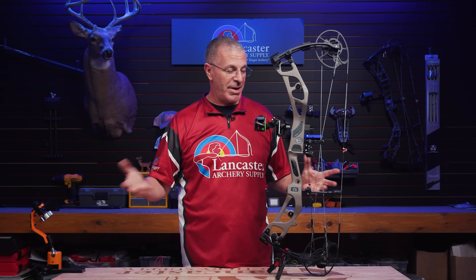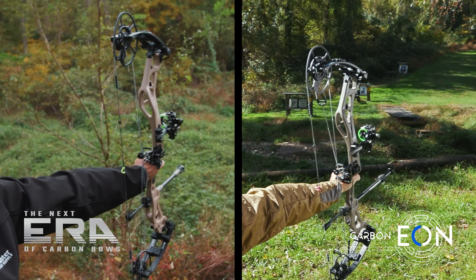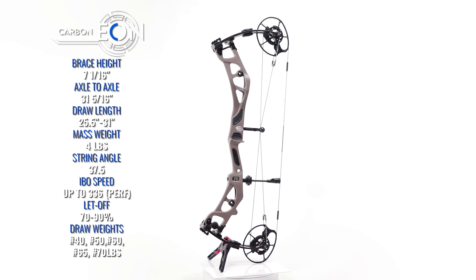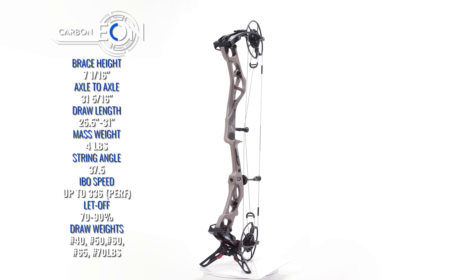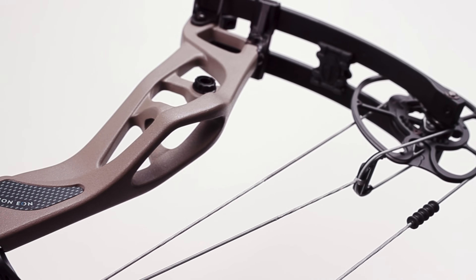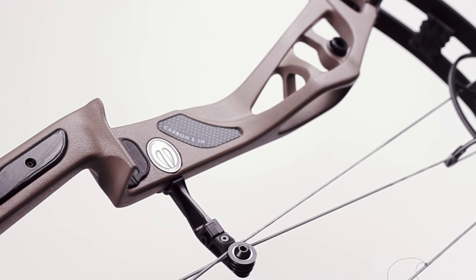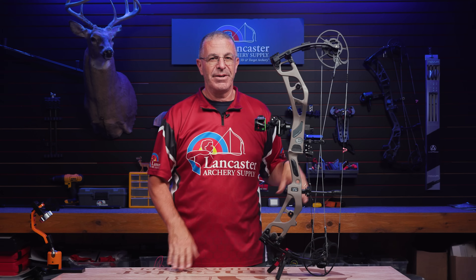A lot of it is similar to the Carbon ERA, including the riser — the riser is exactly the same. This bow measures 31 and 5/16 inches, just a little bit shorter than the Carbon ERA which is 31 and a quarter. Same with the brace height: you're going to have 7 and 5/16ths versus 7 and a quarter — just minor differences there.